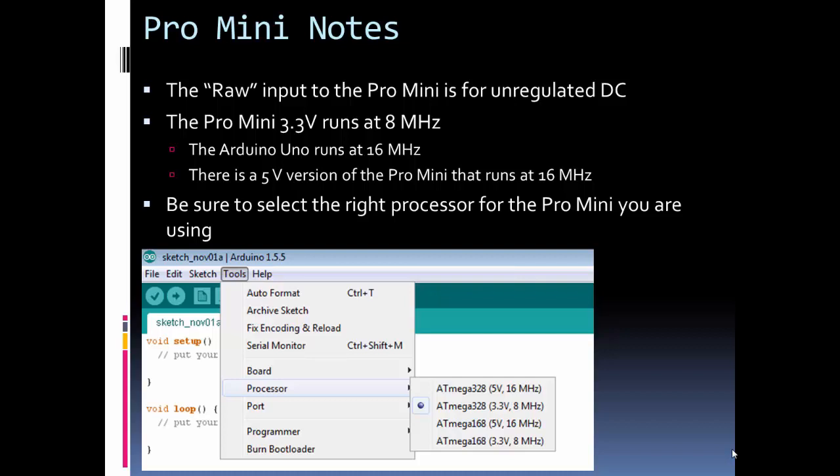There is another step when you select your board in the IDE: you can select the Pro Mini, but you need to specify which version you're using, because the older version used the ATmega168 and now it uses the ATmega328. You also have to specify the voltage level, since that corresponds to the clock speed.